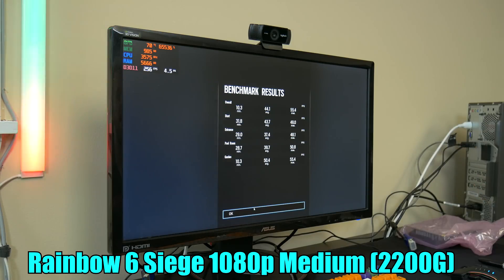Here are the final numbers: the max is 55, the average is 44, and the minimum is 10. I'd be willing to bet those numbers are going to more than double when we throw in that 1050 Ti. So let's go ahead and show you how to upgrade this computer with a 1050 Ti.